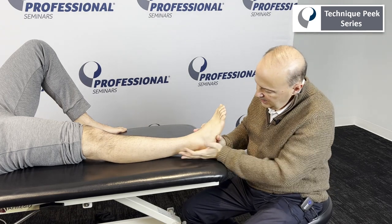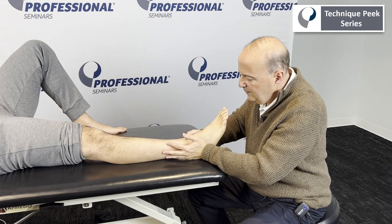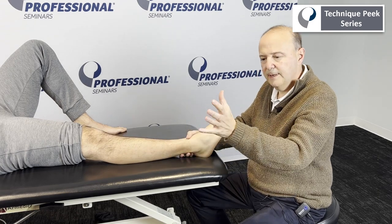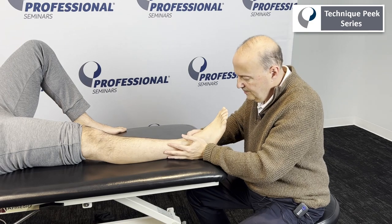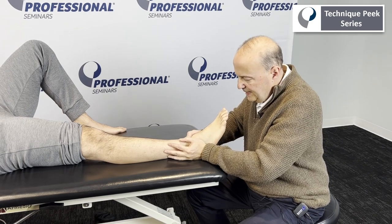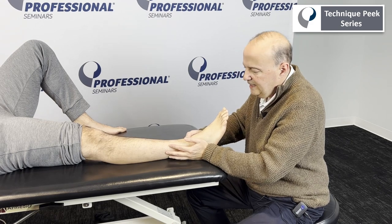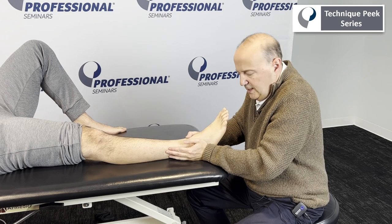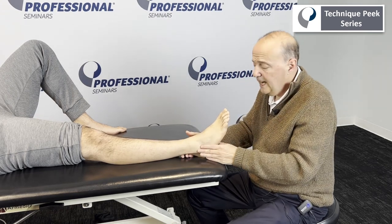We come in through here and onto it. This hand is here to support. What we do is we take our hand — it's almost like you're making a little bit of a fist or flexing your fingers slightly — and you're just doing that glide. If you take up the slack and do a little spring, it has a little give. If you push on it and sometimes it won't move at all, we know that it's hypomobile.